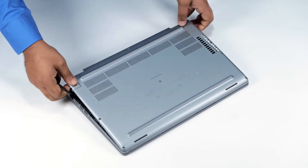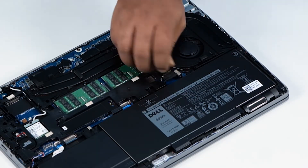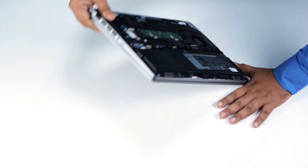Lift and remove the base cover away from the computer. Disconnect the battery cable from the connector on the system board. Turn the computer over and open the display.